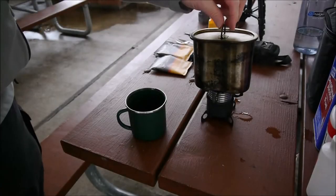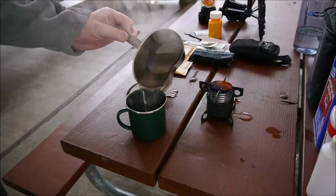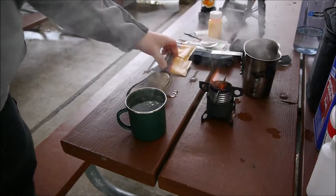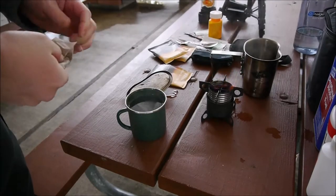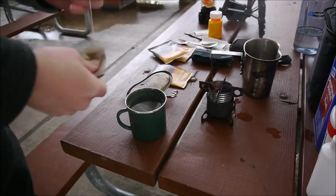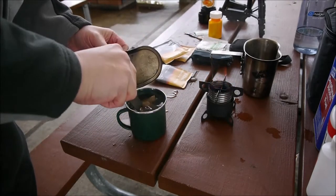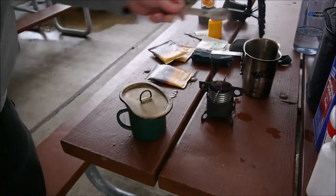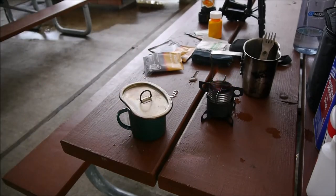I think we have some steamage — yep, we got a rolling boil. Fill that cup up. Get the coffee in here — keep saying tea, excuse me. It's kind of chilly today with lots of snow, so I put the lid on to trap the heat in. I'm gonna wait five to eight minutes now for my cup of coffee.